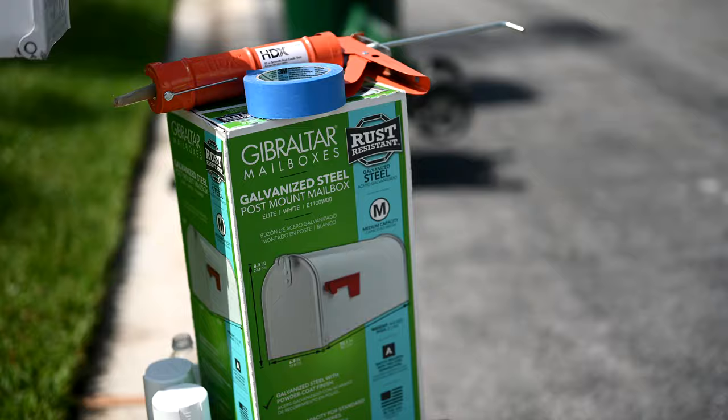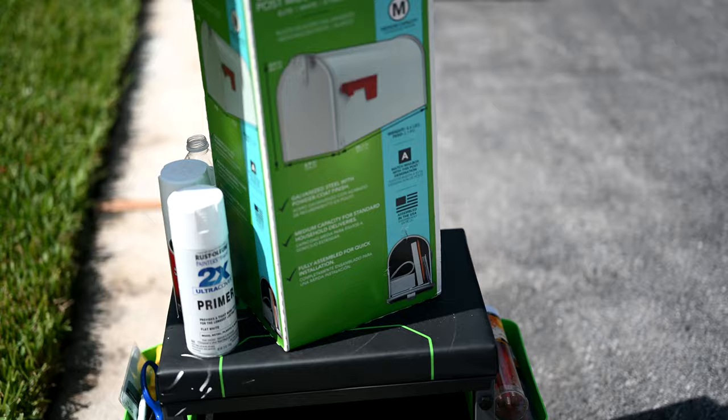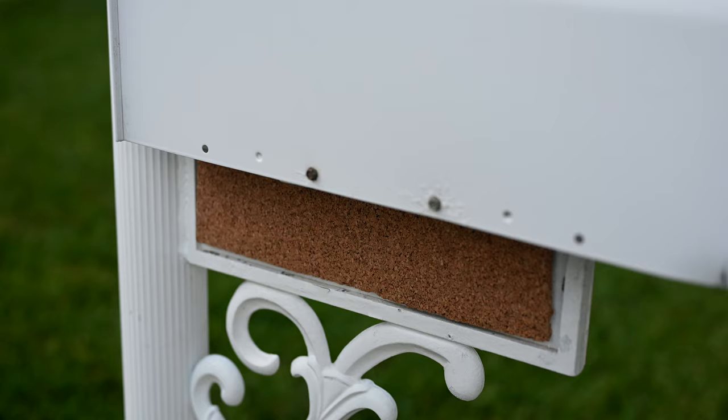We're going to be replacing the mailbox with this standard white mailbox that you find at Home Depot and Lowe's - it's $20, so it's well worth the investment. Curb appeal is very important, especially if you're trying to sell your house. As people pull up to look at your house they'll generally pull right up in front of the mailbox, so you want it to look showroom new. Brand new mulch, brand new everything - nothing should detract from the scene for your buyer.